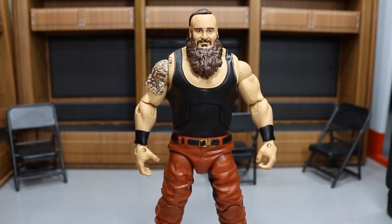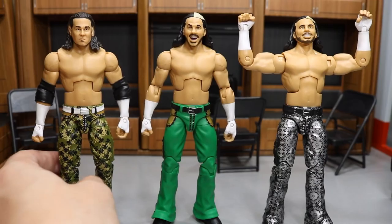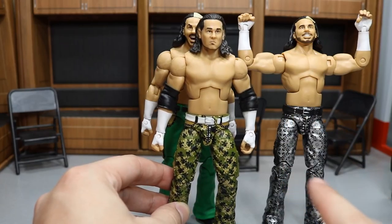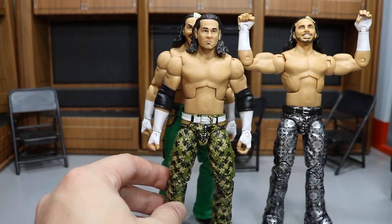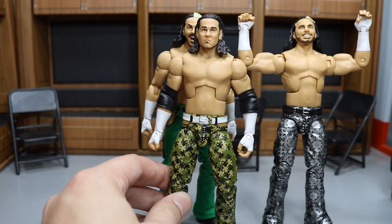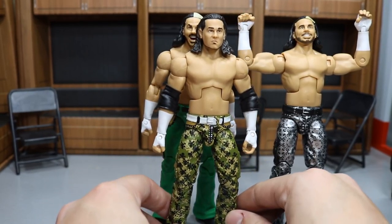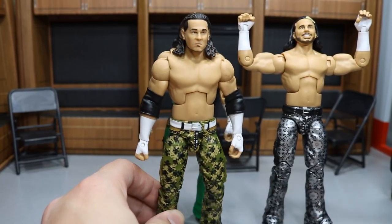Next up we have three different Matt Hardys to show you guys. The first is the WWE Shop exclusive with a head swap using an older basic. I got like three of these head scans from Taobao — it's a Chinese online site; I'll have to do a video on it someday. As soon as this figure came in, I wanted to do the head swap, so now I have a Ruthless Aggression-looking Hardy. I still want to get another one to have the ponytail head scan and maybe change the attire.